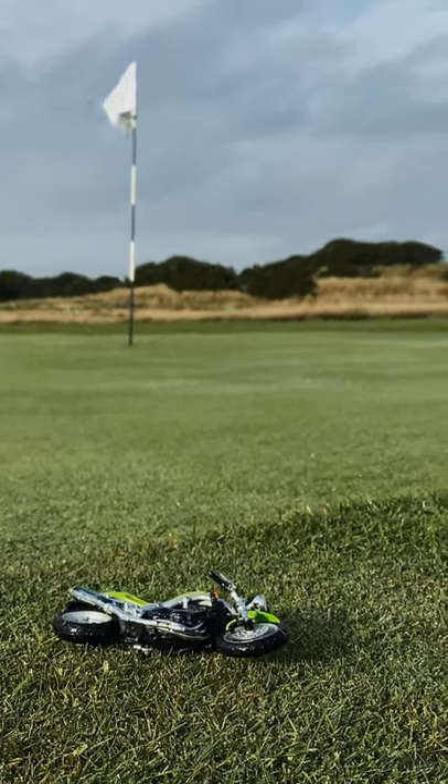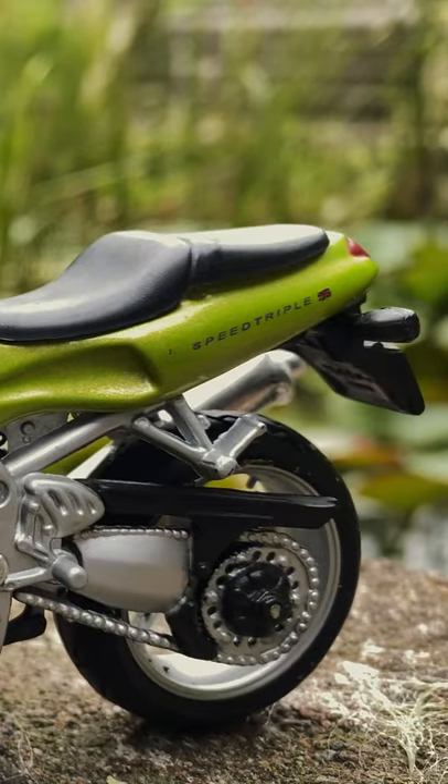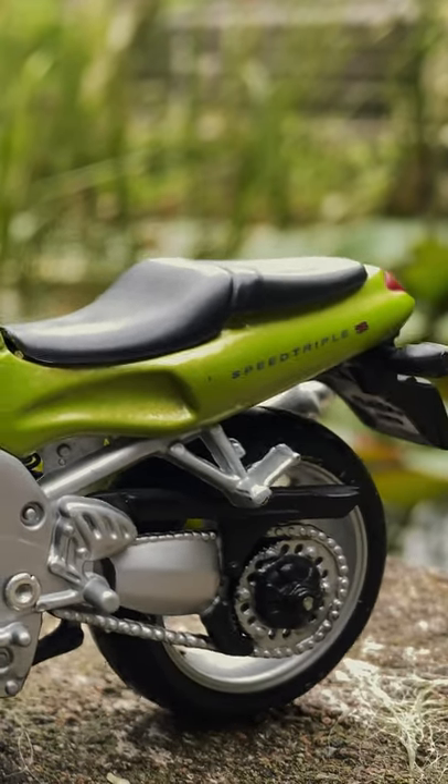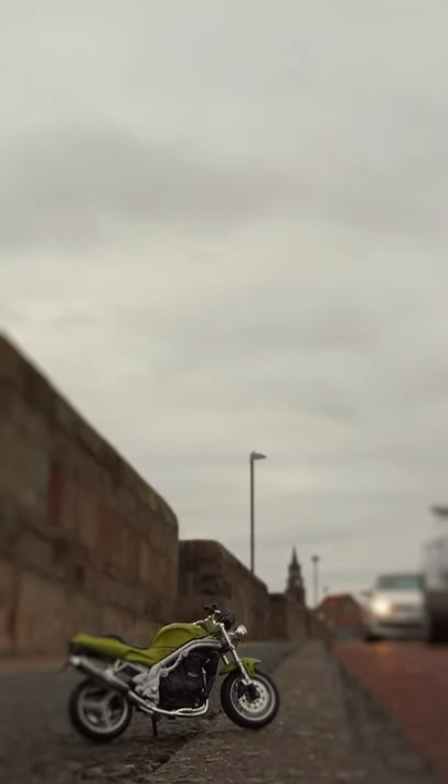Bad things though: it does tend to fall over quite easily. Also the rear suspension, as you can see, it's just really really bouncy — it's just like a big spring, there's no damping whatsoever. And as for the front suspension, god, it's shocking — it's just solid, it just doesn't move at all.